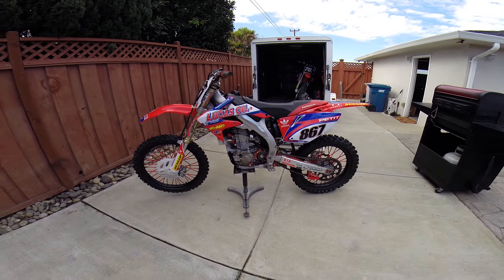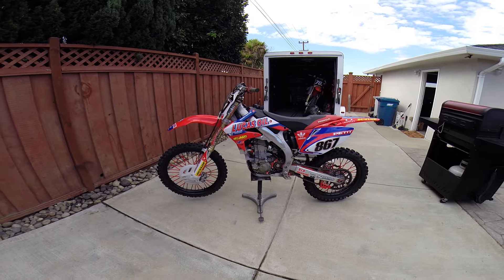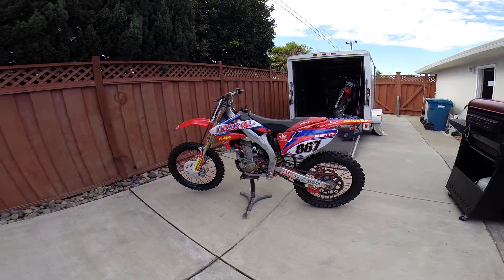Hey YouTube, Tyler here with this 2008 CRF450R. This is my fourth 450, so if you guys have any questions about your bikes, please shoot me a message — I will help you out as much as possible.